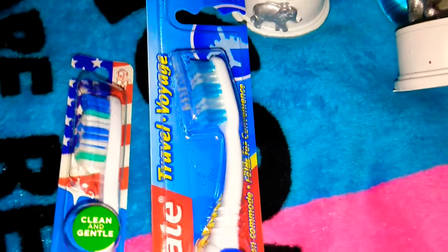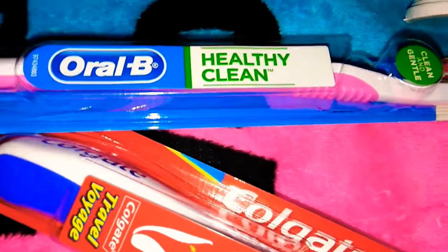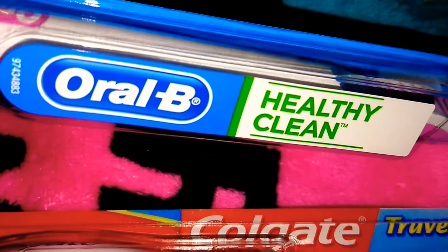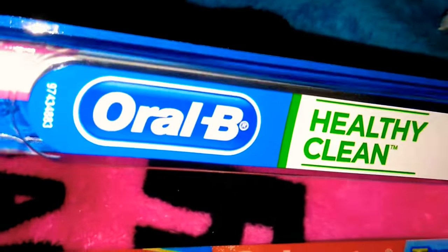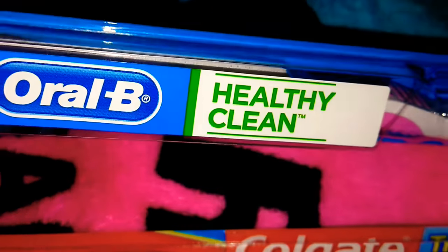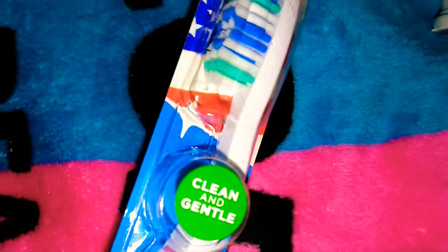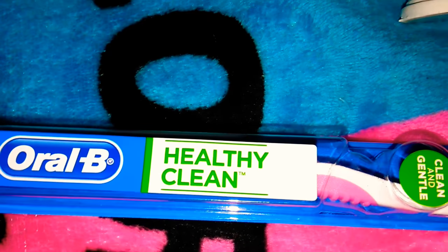I love getting toothbrushes from Dollar Tree — this is a perfect example right here. Oral B. I have paid well over $10 for an Oral B brand before, and once I realized they come into Dollar Tree here and there I always pick them up. This is an excellent brand — it just says 'Healthy Clean' and it's just like a regular toothbrush but made by Oral B.